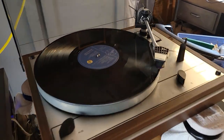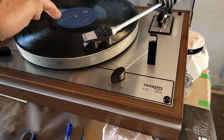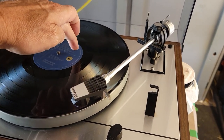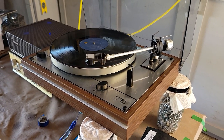Here I am partially through my Thorens TD 165 restoration. Got the suspension all working good — you can see the nice bounce. Got that working just perfectly; the suspension was way too tight.